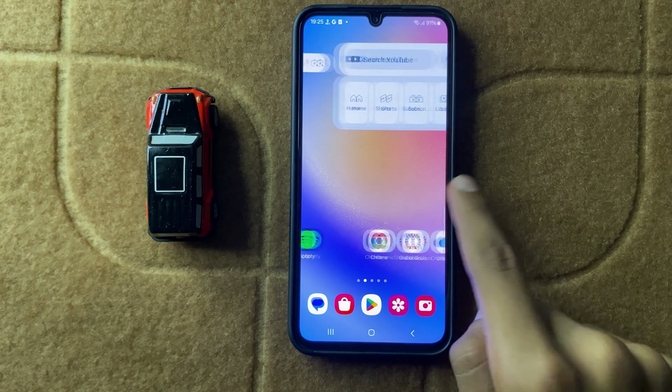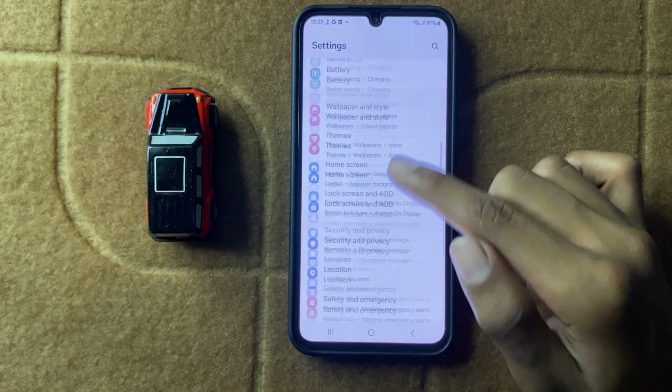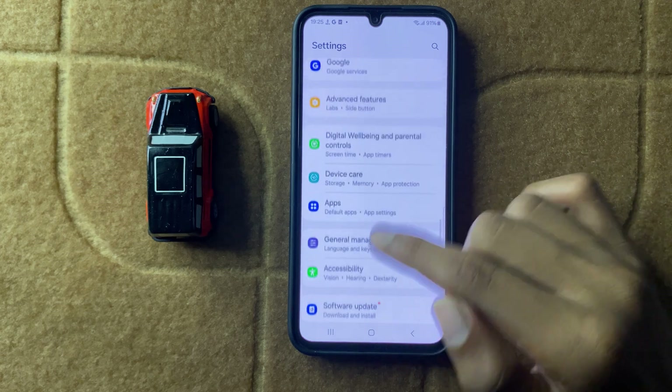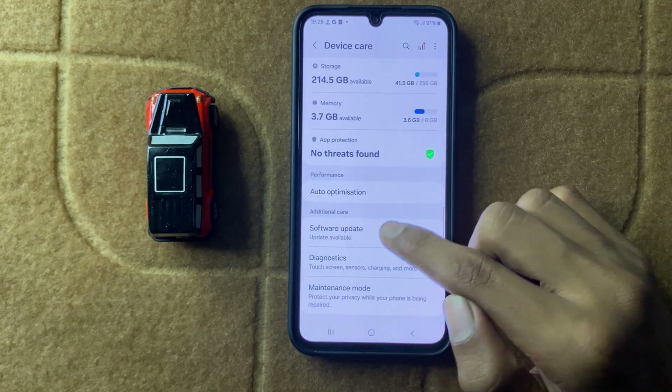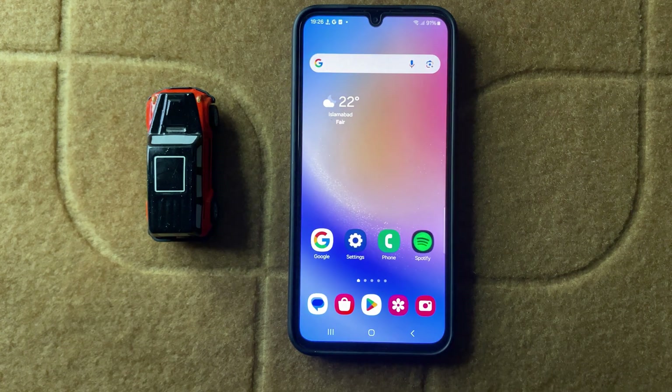Check your software updates. In Settings, open Device Care and then click on Software Update. Here you can check your software updates. If it's not updated, then update it to the latest software. After that, your problem will be fixed. Thanks for watching this video.